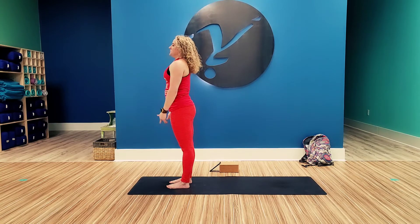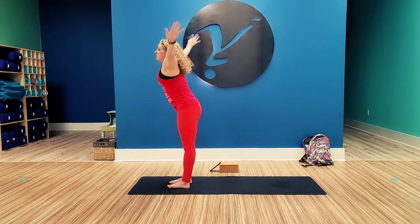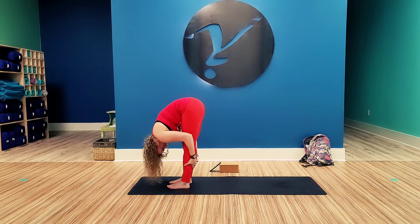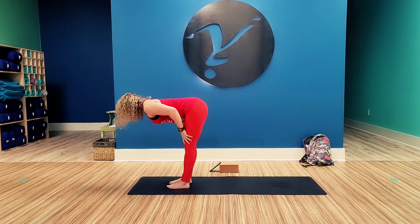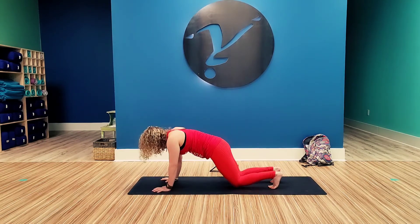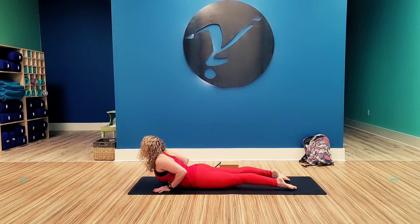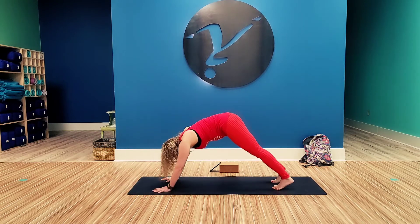Adding on. Inhale up. Exhale, reverse swan dive. Inhale, halfway lift. Exhale, bend the knees, plant the hands, step back, knees, chest, chin. Push through. Inhale, cobra. Tuck the toes. Exhale, down dog.